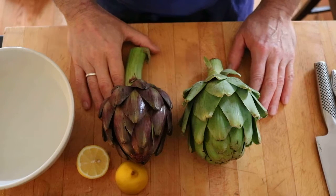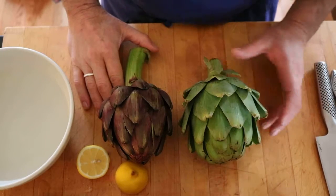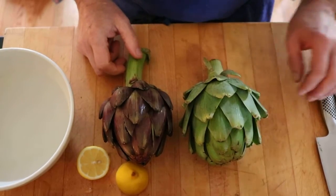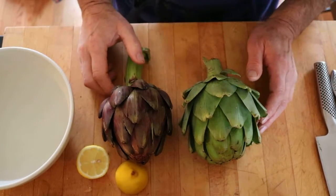I'm going to demonstrate how to clean an artichoke. There are various varieties out there — baby artichokes, medium-sized artichokes, and then these would be two of the larger size artichokes. The cleaning technique is the same regardless of the size that you purchase.